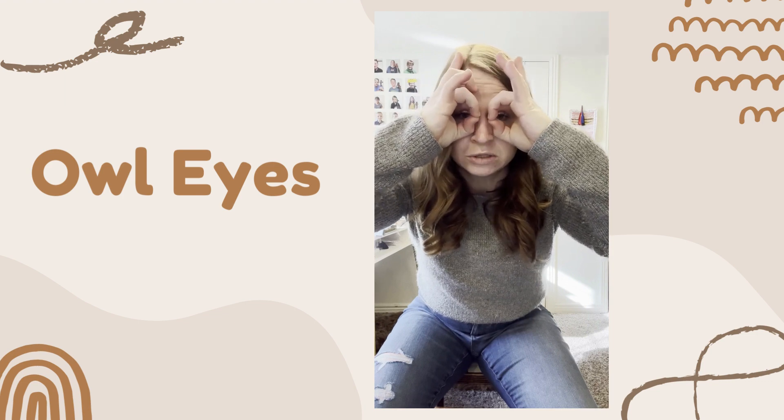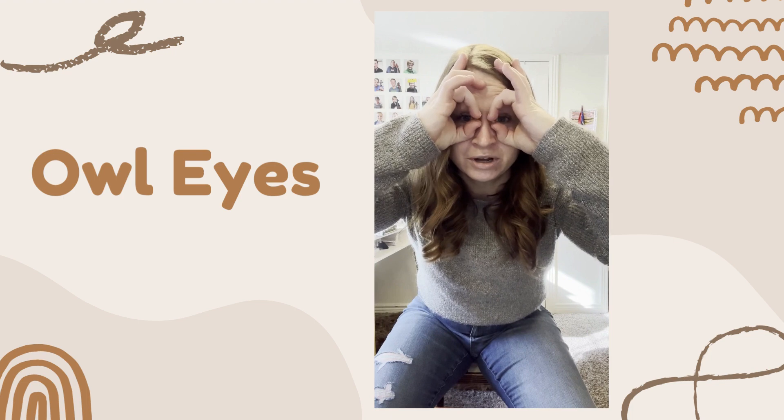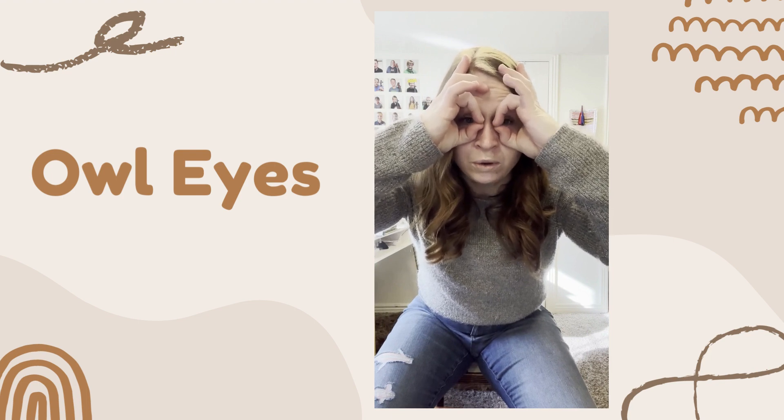Third finger — two bends, big round open eyes. Third finger, third finger, third finger — hoo, hoo, hoo.